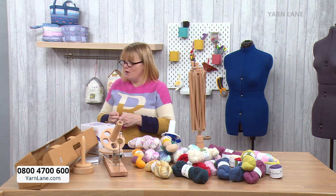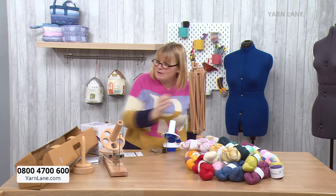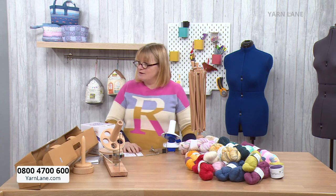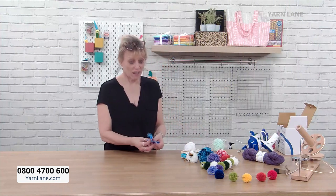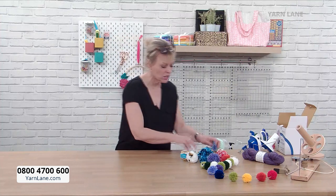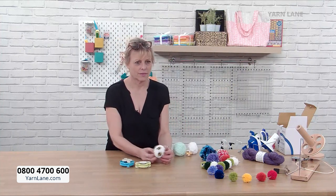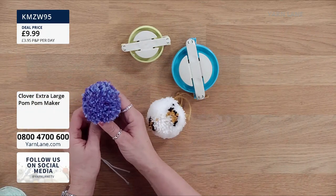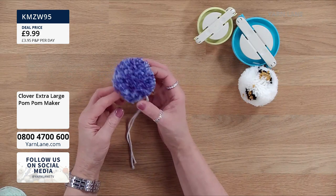Now let's talk pom-poms! Once you've wound all your balls of yarn, you can make pom-poms. A lot of people don't realise you don't have to use two pieces of cardboard like in the old days. These new pom-pom makers are so much better — show us what a finished pom-pom looks like. That's so cool! You can put them on your hats, on the end of your scarf, around a cushion — you can put pom-poms anywhere.